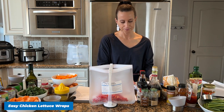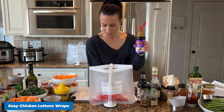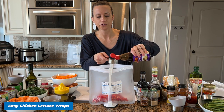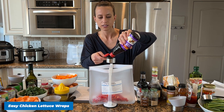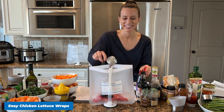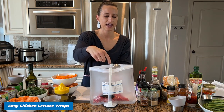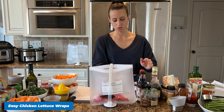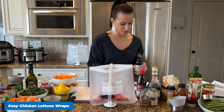Now we're adding our sauce ingredients. This is our hoisin sauce — we're adding one quarter cup. This is all in your free recipe printable so you don't need to take notes, you don't need to stress. We're going to add some soy sauce — two tablespoons of soy sauce.